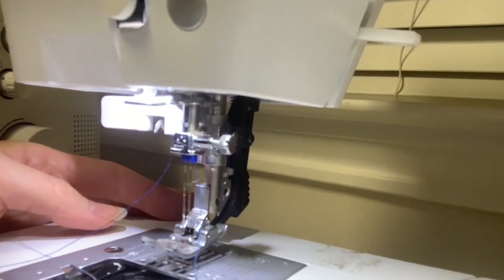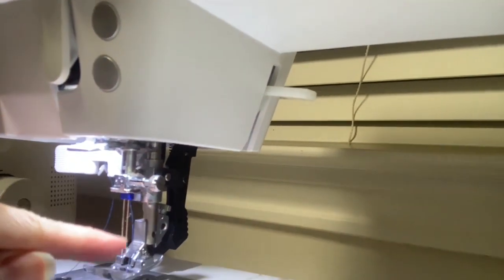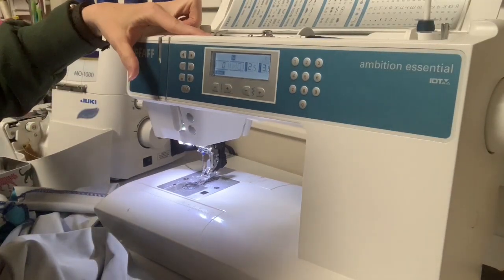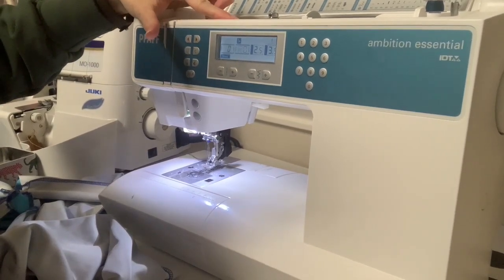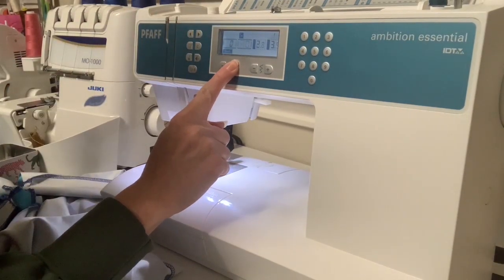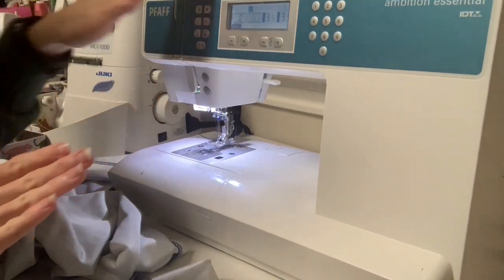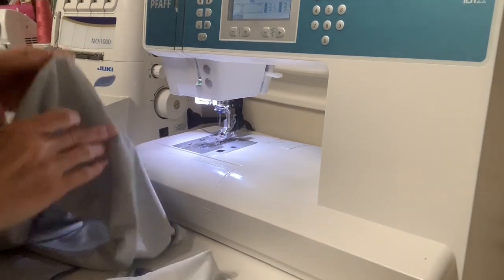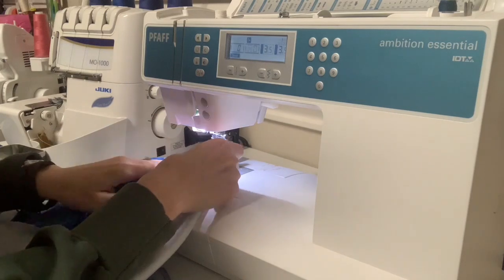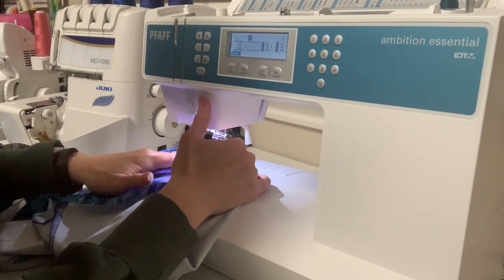When I do my twin needle, I need to increase my tension on my particular machine — usually up to about a nine. I also increase my stitch length; normally I sew with about 2.5, but on this I'll sew with 3.5. Then I top stitch over a seam I've already serged together, going over it from the top just as I would with a cover stitch. The fun thing about a twin needle is that you can backstitch to secure your stitch, which you can't do with a cover stitch.